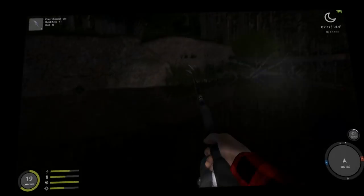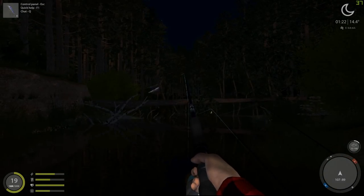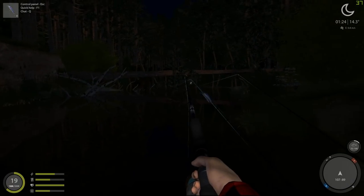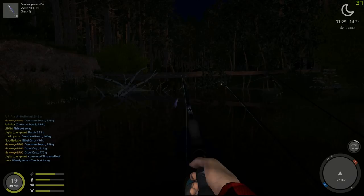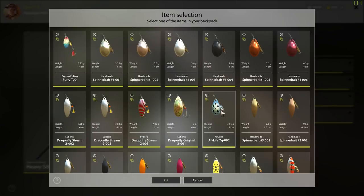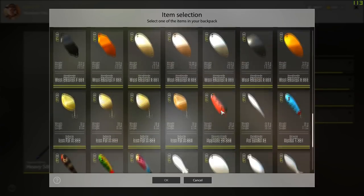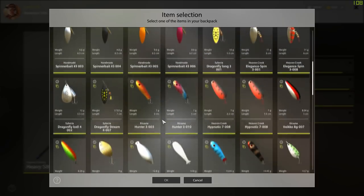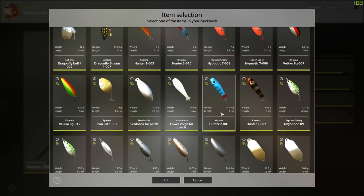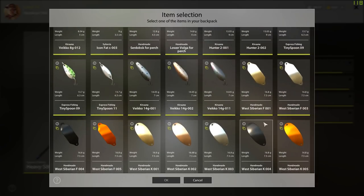All right, guys, I am going to switch over to something different here. Now, at night, you can do spin casting. It's just a little trickier to catch them because of the light levels. It seems like anything that's silver or even black does better under these low-light conditions because it basically makes a silhouette — like if the moon is out — but the fish can see.